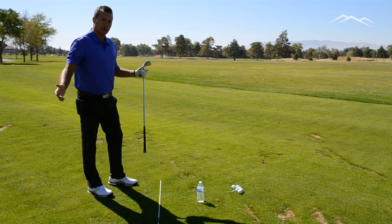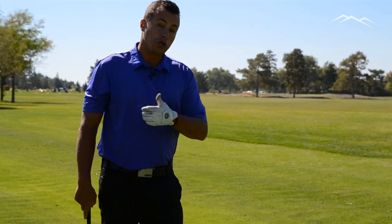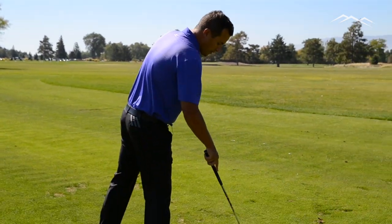That's going to help the majority of golfers that slice the golf ball. If you're in the minority and you hook the golf ball, you can do it on the other side as well.